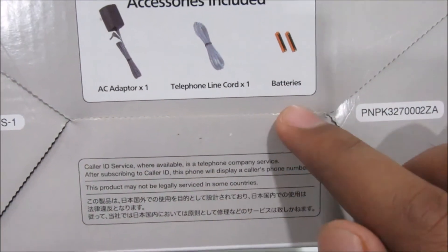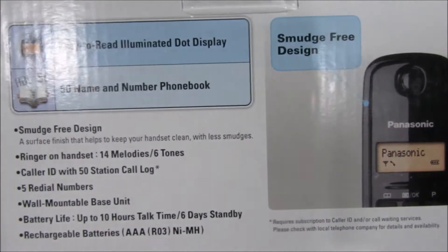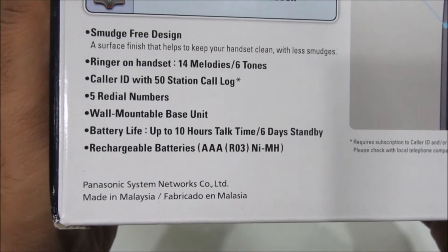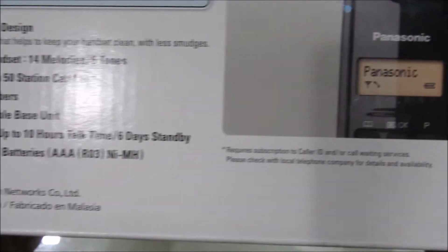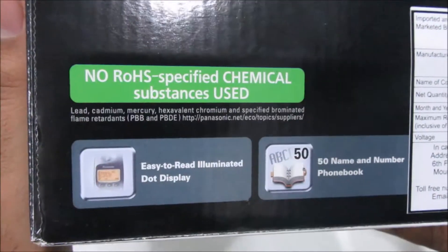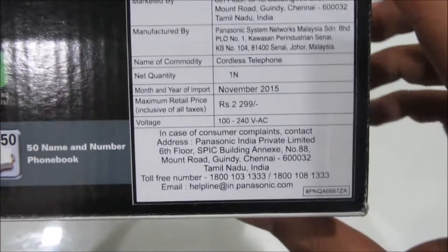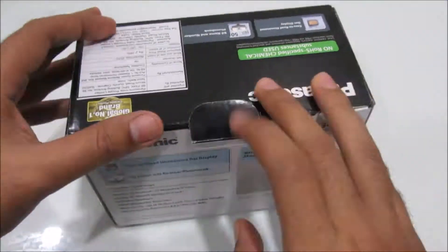You get three accessories included in the box: the charger, telephone cable, and batteries. On the back side of the box, it mentions some of the features of this handset. It says the battery backup is 10 hours and the standby time is six days, which is really nice. On the top of the box you get the pricing — the MRP of this handset is 2299, but I got it for around 1750 to 1800.